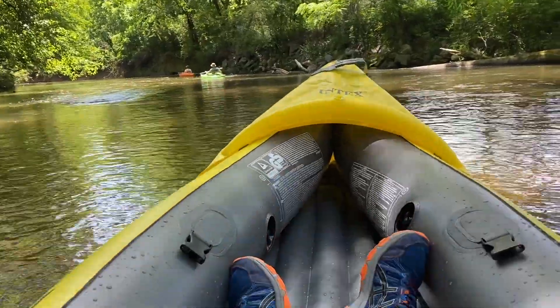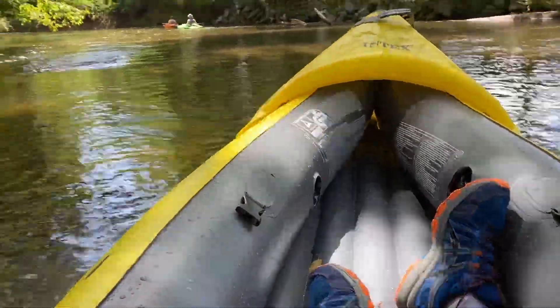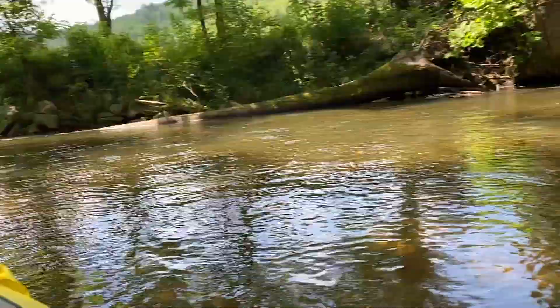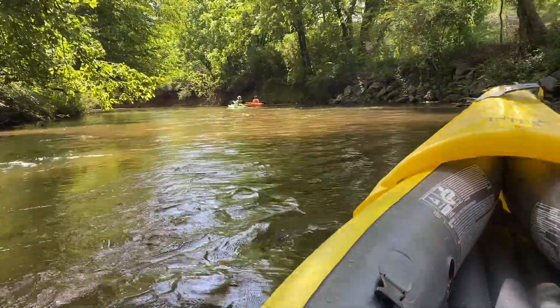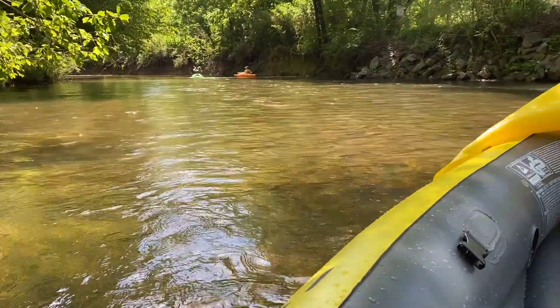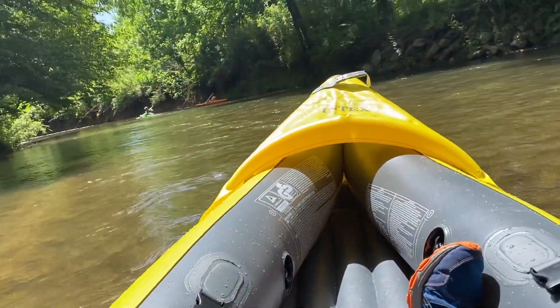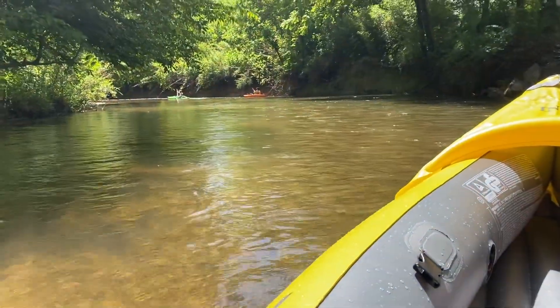I'm sitting in the back now, not in the front section of it. So after that, the one seat is out. We paddled through some areas that were kind of rough to see how it would float, and it did decent. Again, no rudder, so I will go in circles fairly easy.